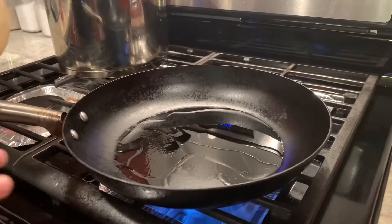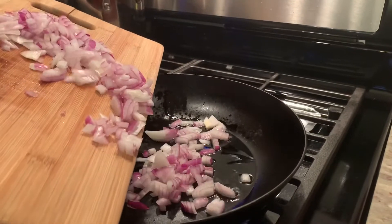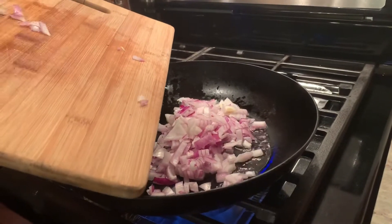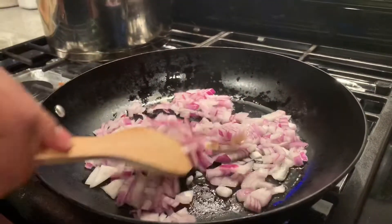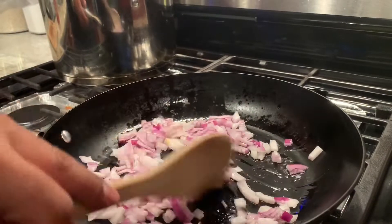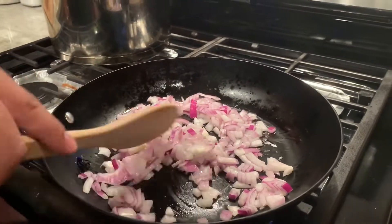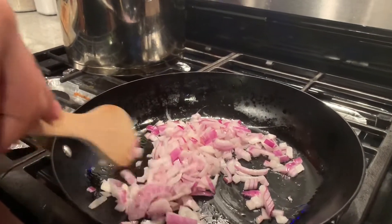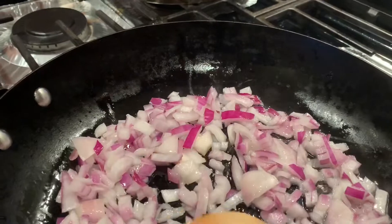In a medium heat — don't put it too high — we're going to start cooking off the onions first. You can use two, or one, depending on how many people you're going to serve. I'm using one. Just cook for a little bit so they get a little brownish and caramelized. Don't add too much oil. You can use regular vegetable oil or olive oil, depending on what you prefer.